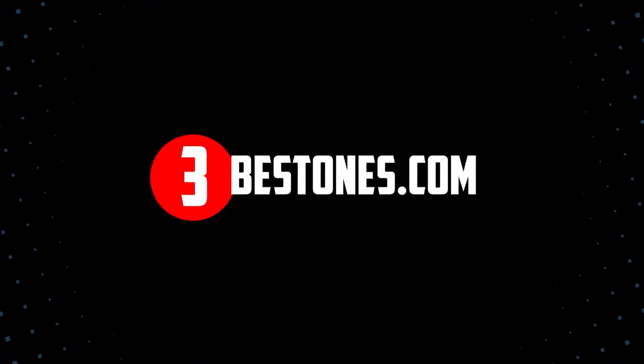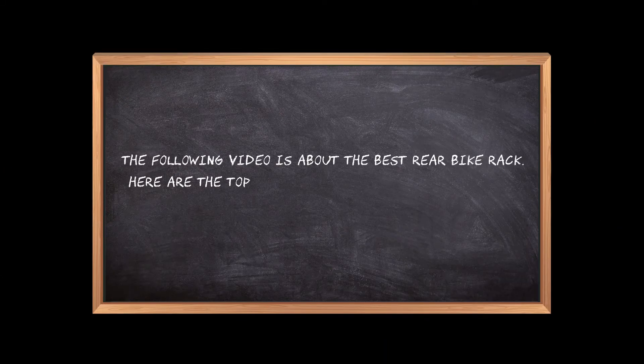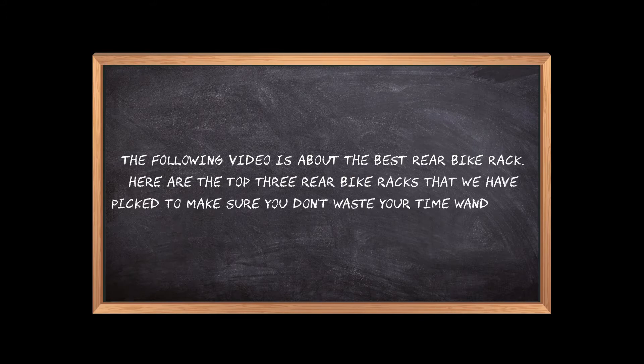Welcome to the3bestones.com. The following video is about the best rear bike rack. Here are the top 3 rear bike racks that we have picked to make sure you don't waste your time wandering over the internet.